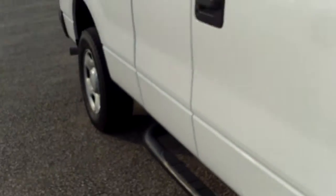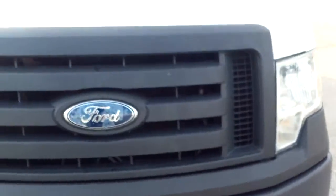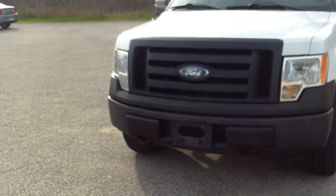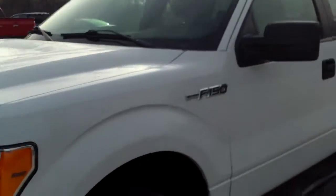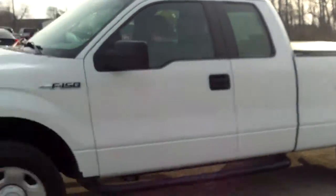I just got back from a drive in it — everything felt really tight. It got up and went; it was a nice truck. I like the way it drove. Overall condition, I think it checks out as well. But again, this is Norm from Schaefer Chevrolet taking a look at our 2009 Ford F-150 XL. Nice truck.